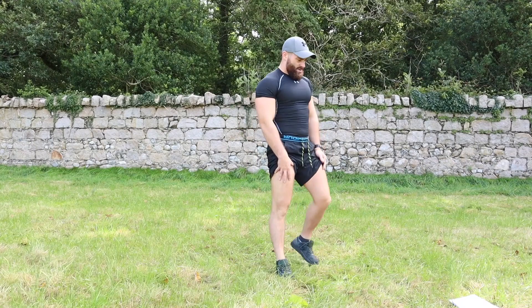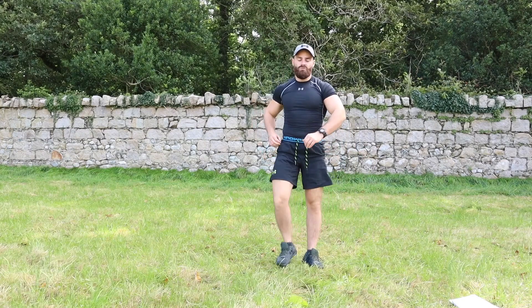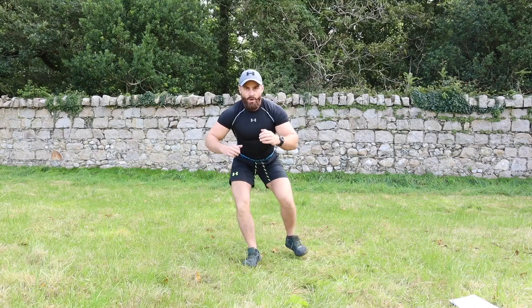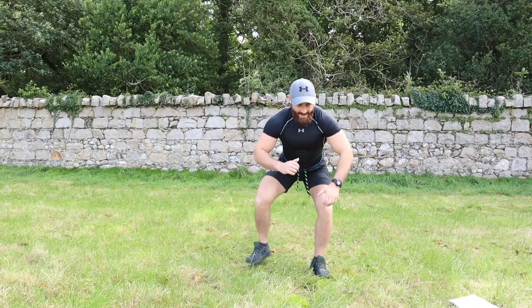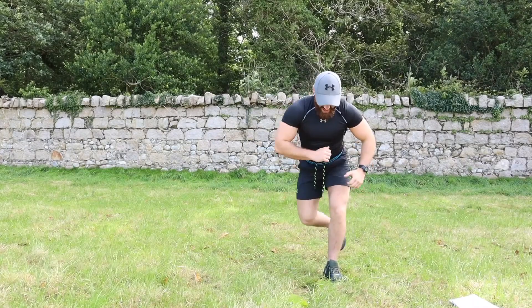Exercise number eight is your curtsy squat — staying low to the ground, squatting down and then kicking it back. Let's go: one, two, three, four, five, six, seven, eight, nine, ten.